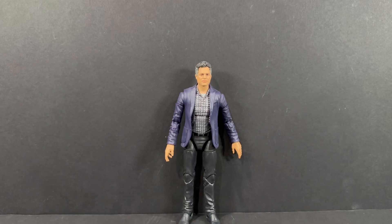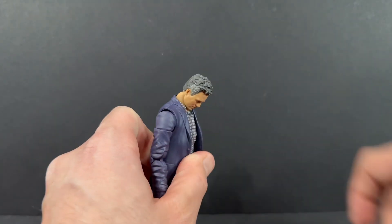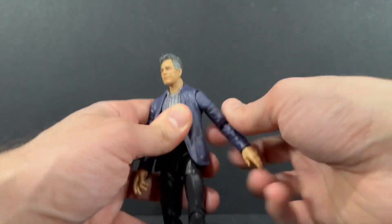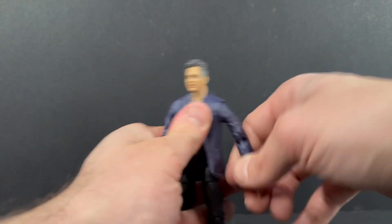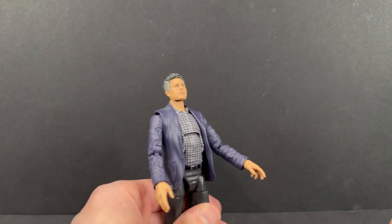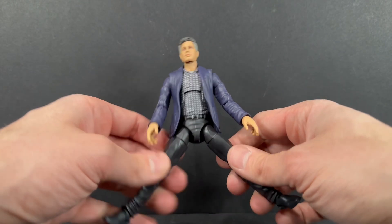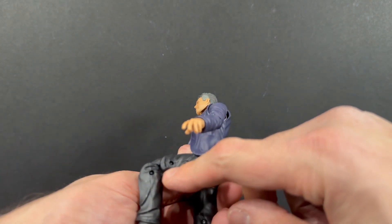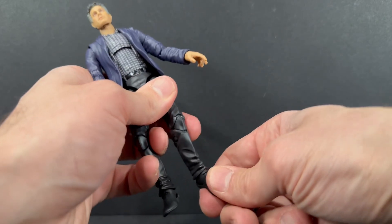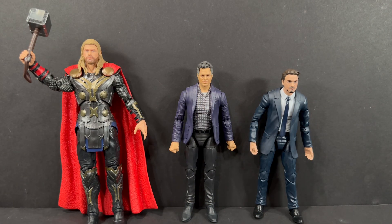Going through some quick articulation points: the head looks up pretty good, you'll see the hinge joint underneath — it does look down pretty good too. The arm goes up on the side, a little stiff on my shoulder joint. The arm will fully rotate, you have the bicep cut and the double jointed pinless elbows. There is a rotation at the wrist as well as a hinge. As far as the waist, you get an ab crunch that moves forward pretty good, and there is a waist swivel. The legs do the splits a fair amount and kick up pretty good. You get double jointed knees — they are pinned here with pinholes on the side. There is a thigh cut as well. The feet hinge up and down — a little stiff — and you do get ankle rocker. So a lot of good articulation points for a suited figure.